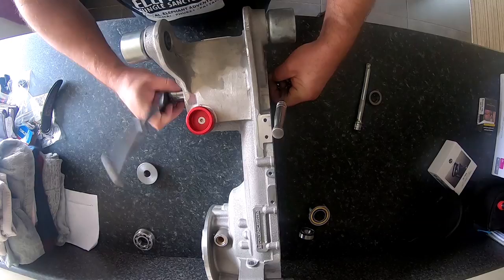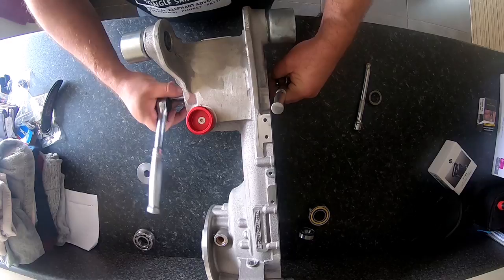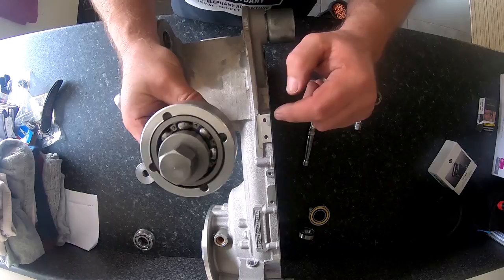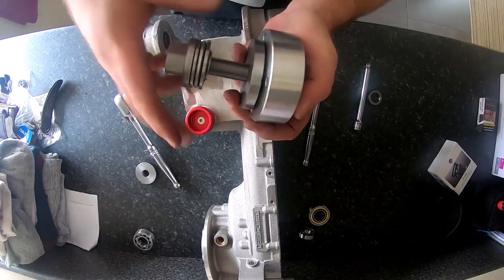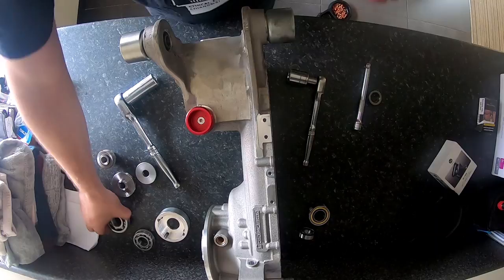Always try to turn the end that's got the bearing in. That's maybe out — it's coming quite loose. It's out now, all out, and there's your bearing. Take that off. There's your bearing undamaged — that's the drive bearing.